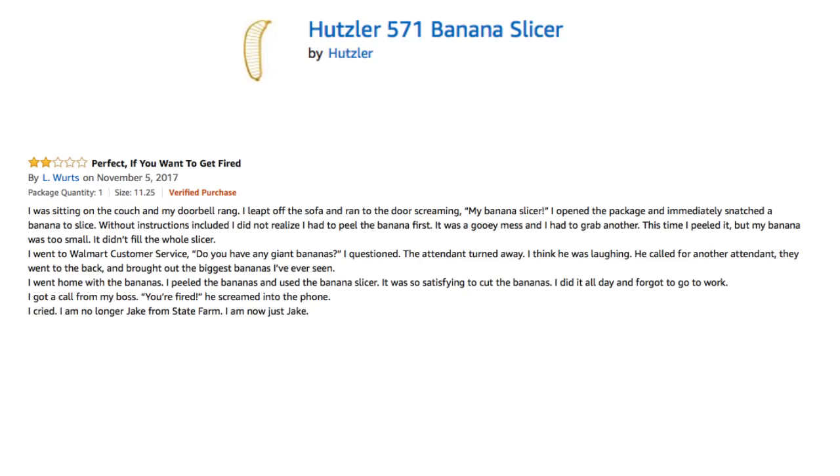He called for another attendant. They went to the back and brought out the biggest bananas I've ever seen. I went home with the bananas. I peeled the bananas and used the banana slicer. It was so satisfying to cut the bananas. I did it all day and forgot to go to work. I got a call from my boss. You're fired! He screamed into the phone. I cried. I am no longer Jake from State Farm. I am now just Jake.